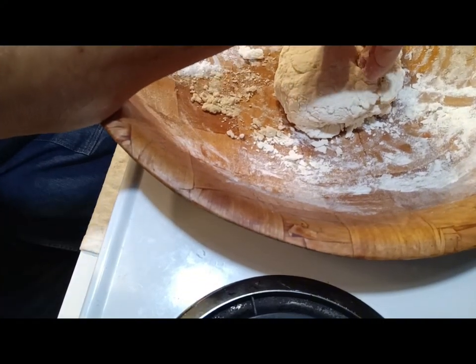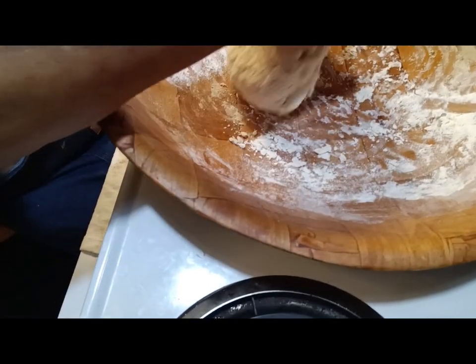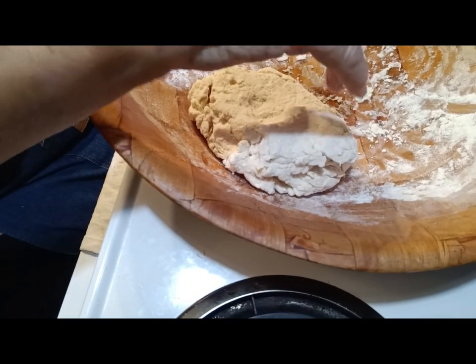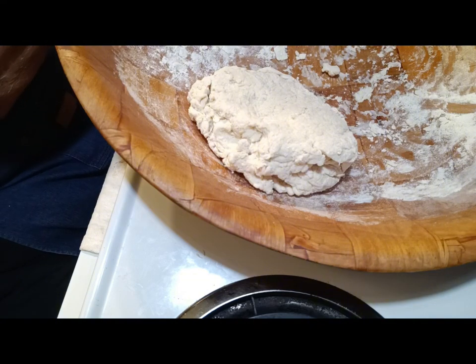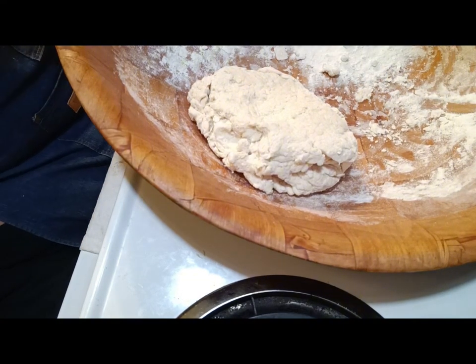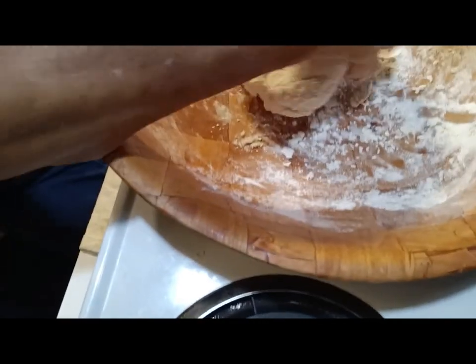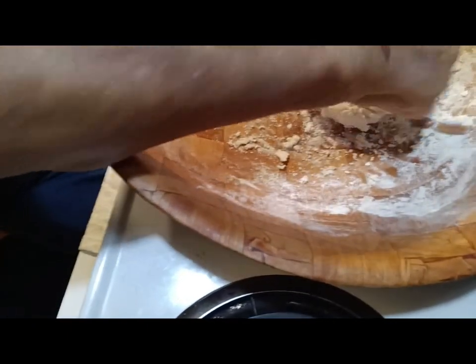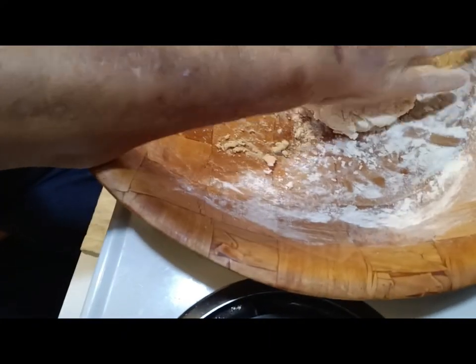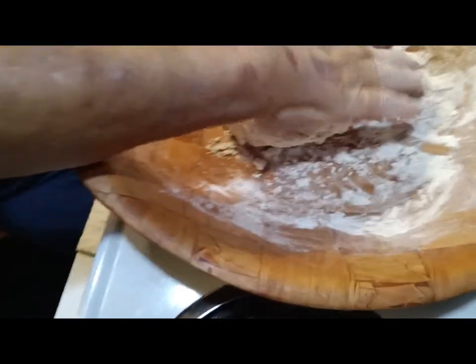I'm going to put a little bit more flour just because it's sticking a little bit. I just want it to be easier to get my hands off this dough. You can take and roll this stuff out. I don't want to mess up any more cabinet surface. So I'm going to do it right here.